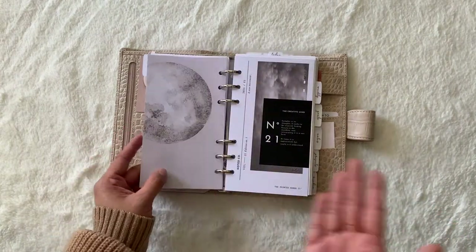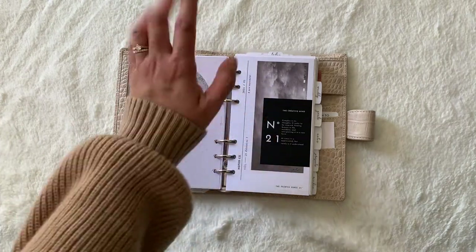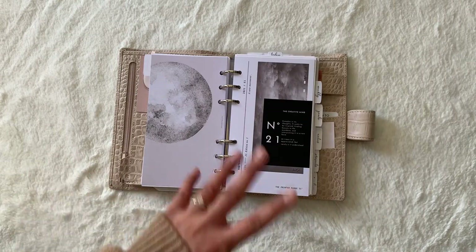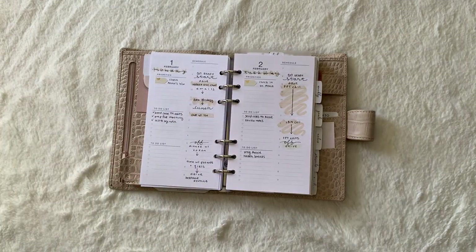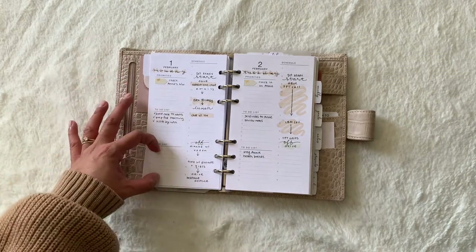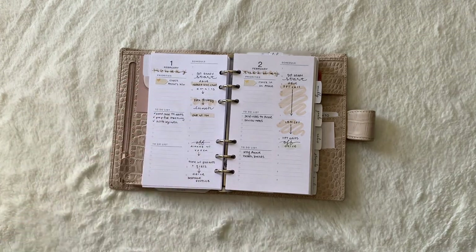Not all of her printables and physicals have a design on each side, but many of her items do. This is another dashboard from Noted — if you could just feel the texture of these dashboards, they're amazing. In the back are dailies from my friend Tom. She has freebies, and instead of two to-do lists, there's a to-do list and a notes section. I asked her to change it to have two to-do lists — one for work and one for goals.